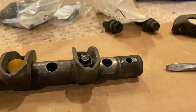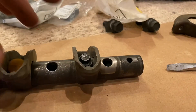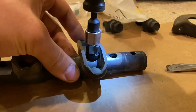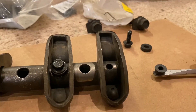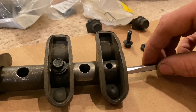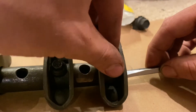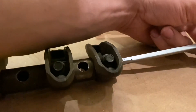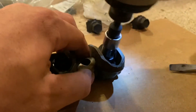Go ahead and get it tightened up against the inside of the tube shaft. Snug it up, then take the nut and set it on the end of the screwdriver, slip it into the shaft, get the washer on your bolt, and get it started. Once it's started, rotate your screwdriver to hold it, then snug it up and finish it off.